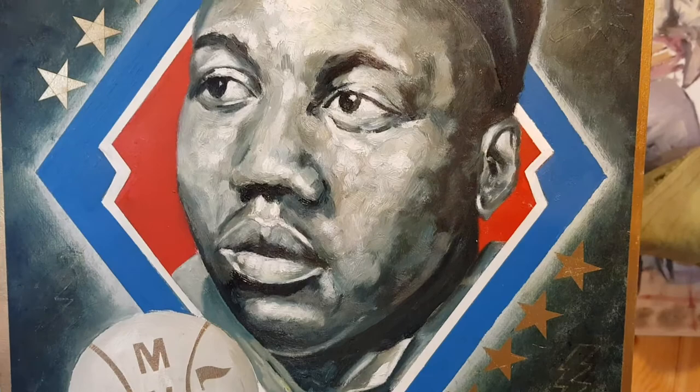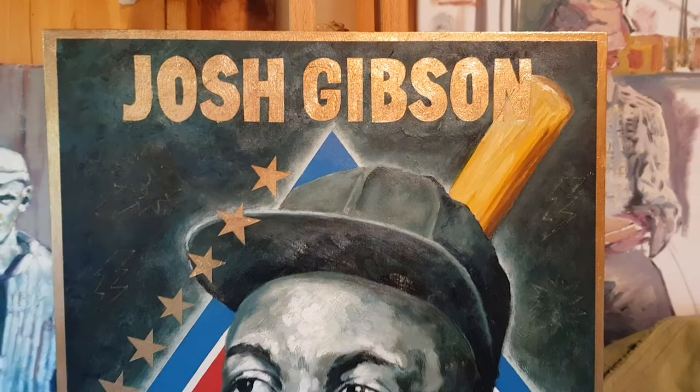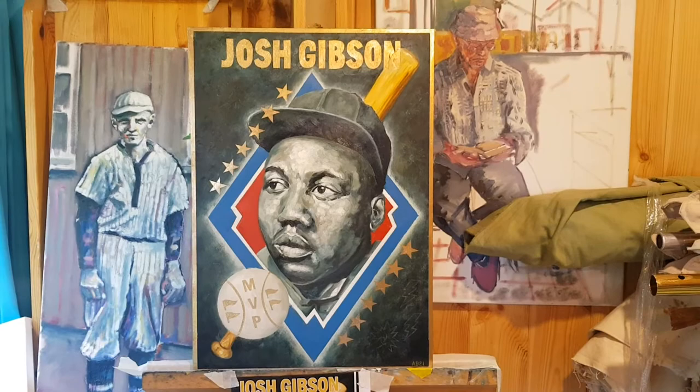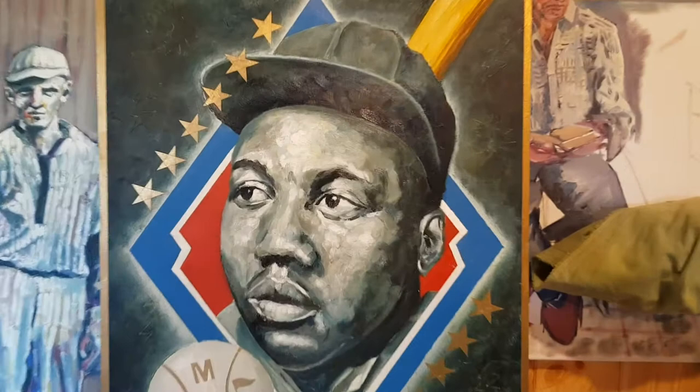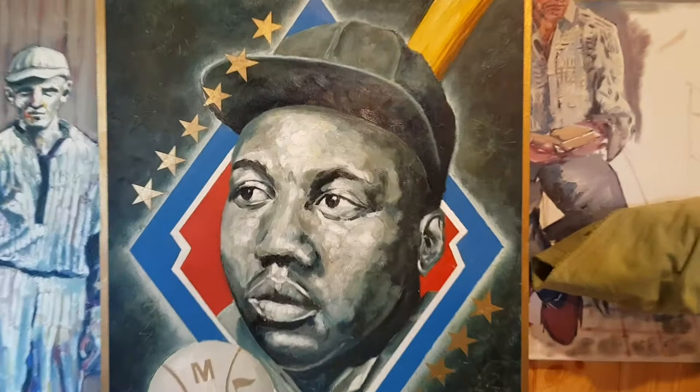From here on, there are going to be prints available for a limited time, and the original is going to be available as well. If you'd like me to design a baseball card for any player, get in touch and let me know. Thank you very much for watching, and now let's get Josh onto the MVP trophy — go to jg20mvp.com where you can register your name on the petition. Thanks very much!